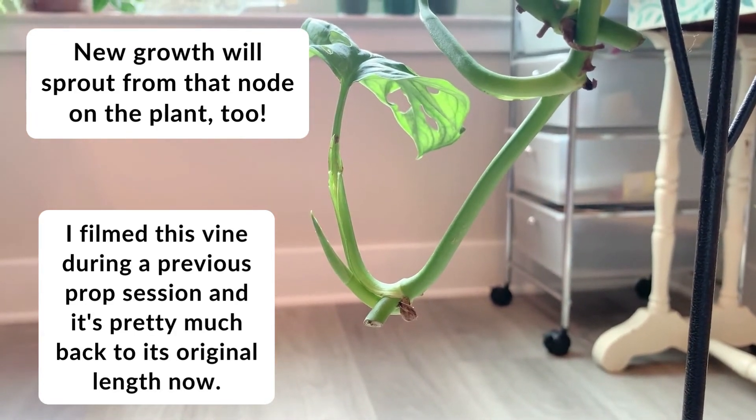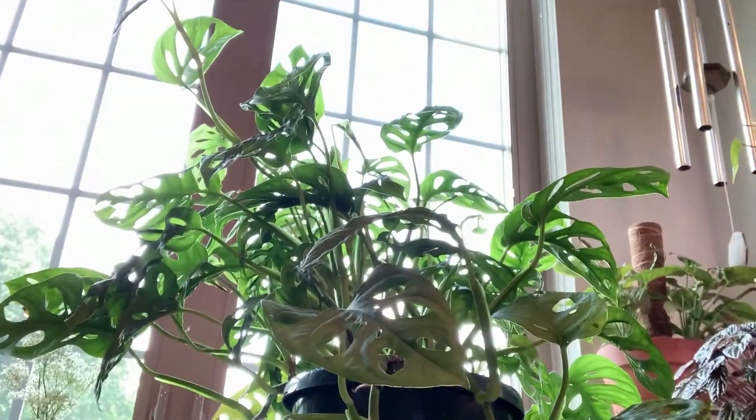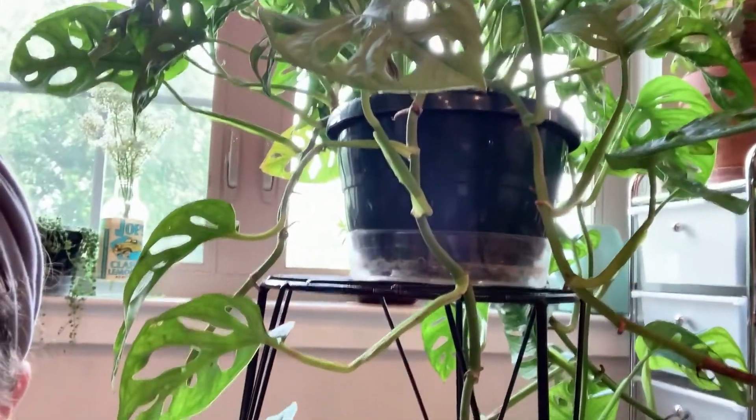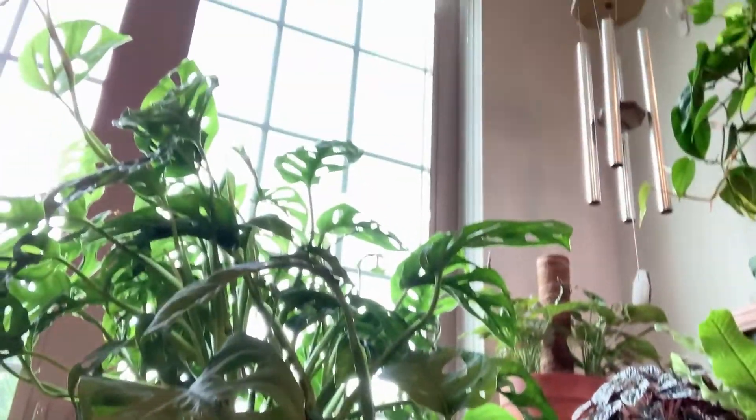If you propagated your cuttings into potting mix instead of water, then you're all set, and unless you want to move them to a bigger pot or something, there's really nothing you need to do.